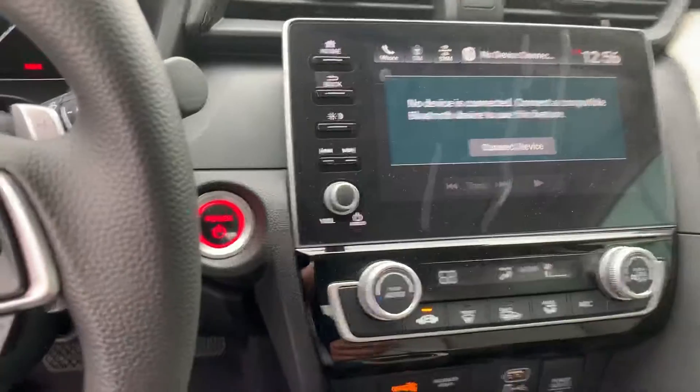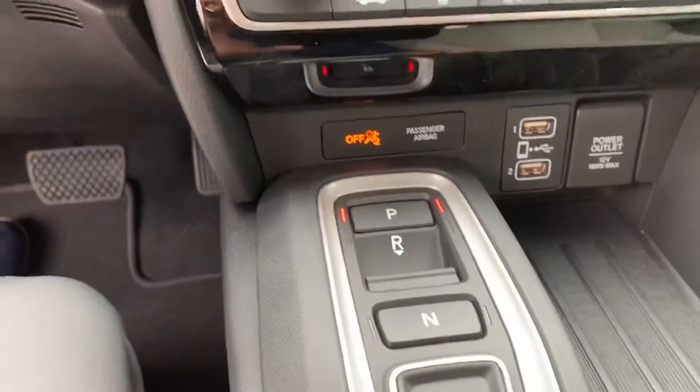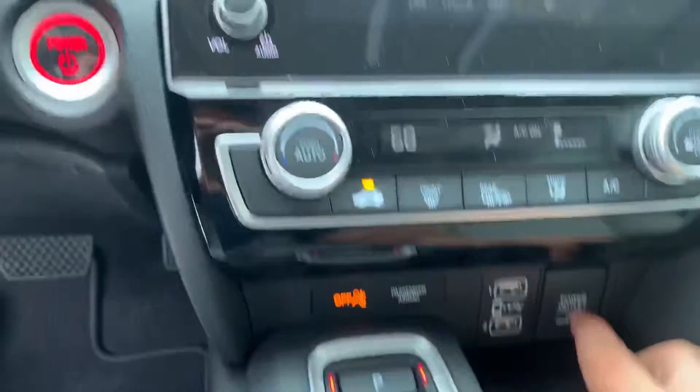You do have the big screen as well, which gives you backup camera, Apple CarPlay and Android Auto connectivity, which allows you to be connected through here or here — both USBs and a 12-volt port to charge as well.